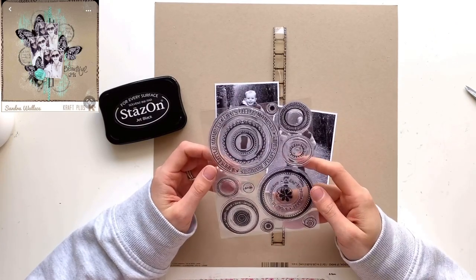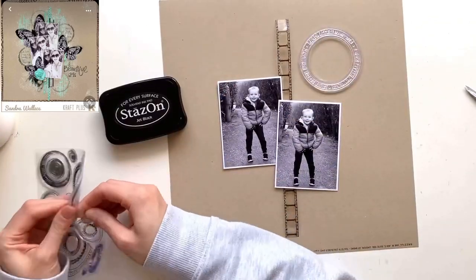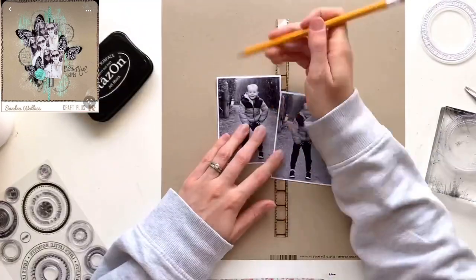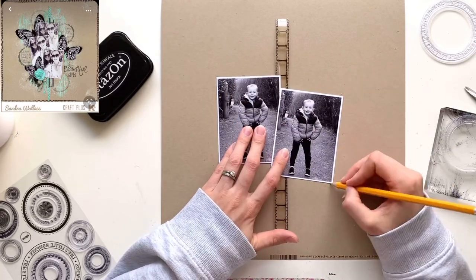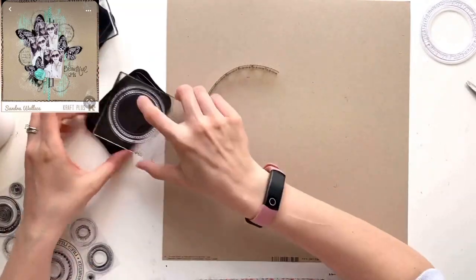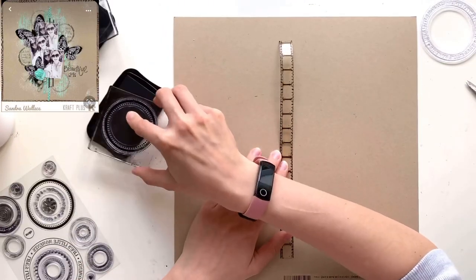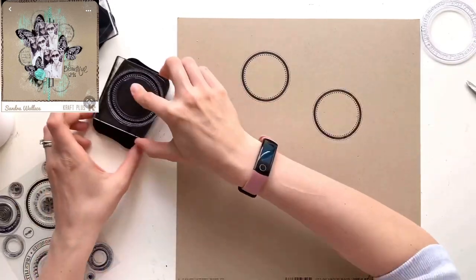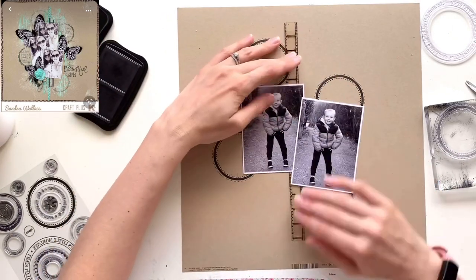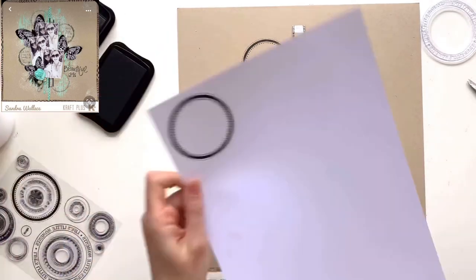I'm going to get cracking on my layout. I've pulled out some film strip — that's by Tim Holtz and I love this stuff. I think I've only ever used it once or twice before but I've got a whole roll of it, so I'm really glad to be able to use some on this layout. Just like the original, I'm going to have a strip going down the center. I originally start off with two photos, printed three by four with a white border, so they're technically just slightly larger than three by four.